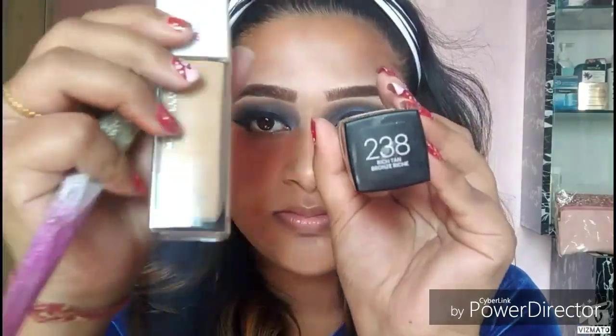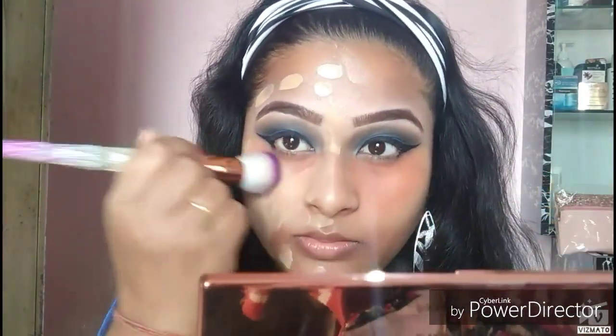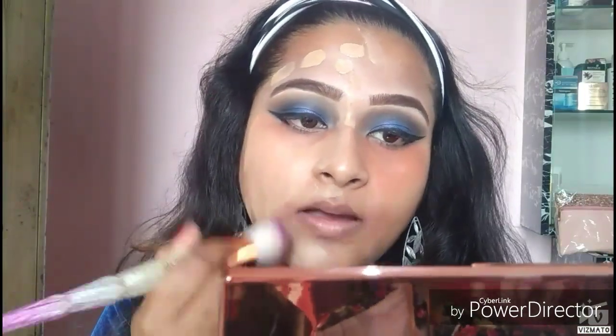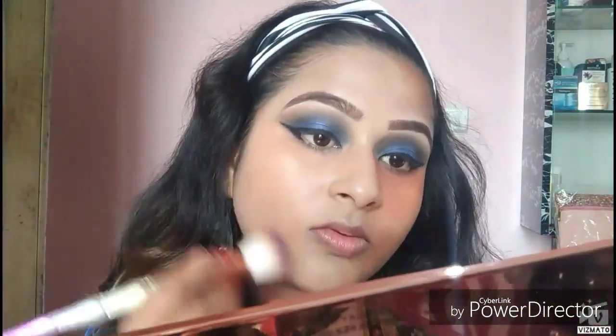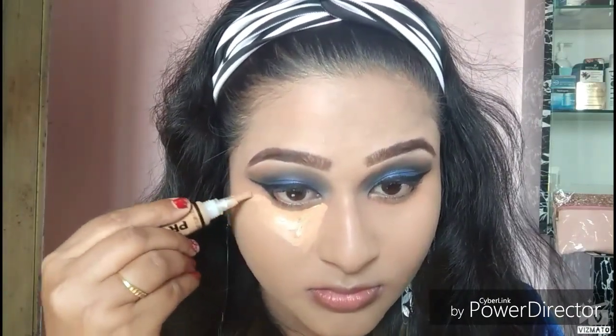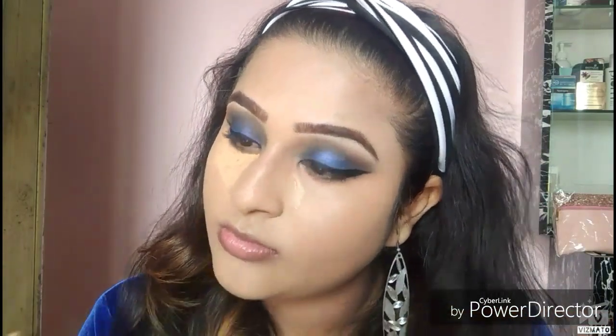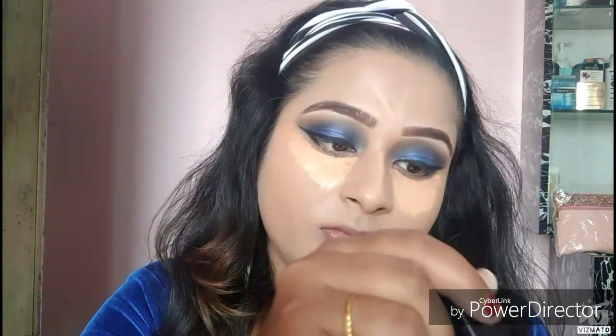I'll be taking the Maybelline Fit Me Foundation in shade 238 and the Maybelline Superstay Foundation in shade 310 Sun Beige, blending everything out. If you want a review of the Maybelline Superstay Foundation, I'll link my video below — that's my OG foundation. Then I'll take LA Girl Pro Conceal in shade Medium Beige mixed with Maybelline Fit Me Concealer in shade 25 and apply it on my under eyes, middle of my forehead, bridge of my nose, cupid's bow, and chin.